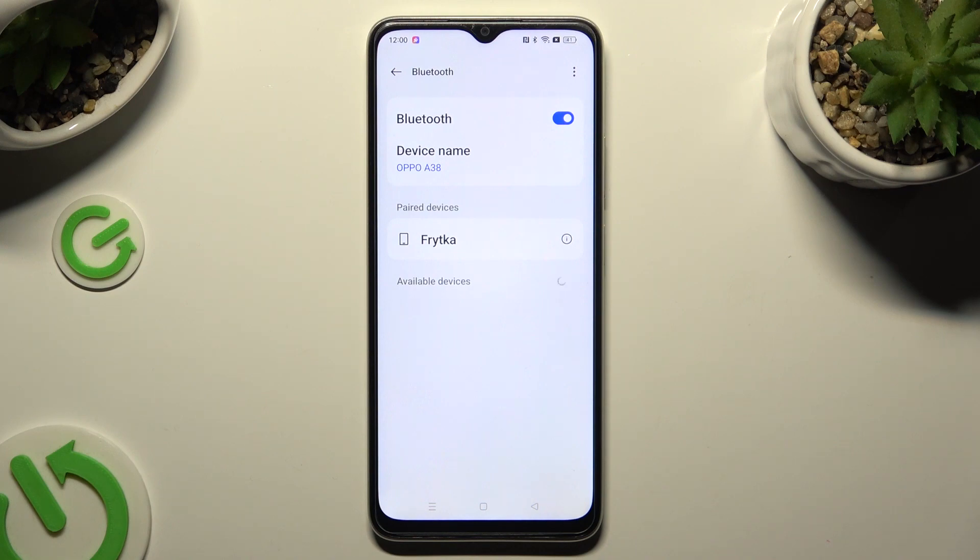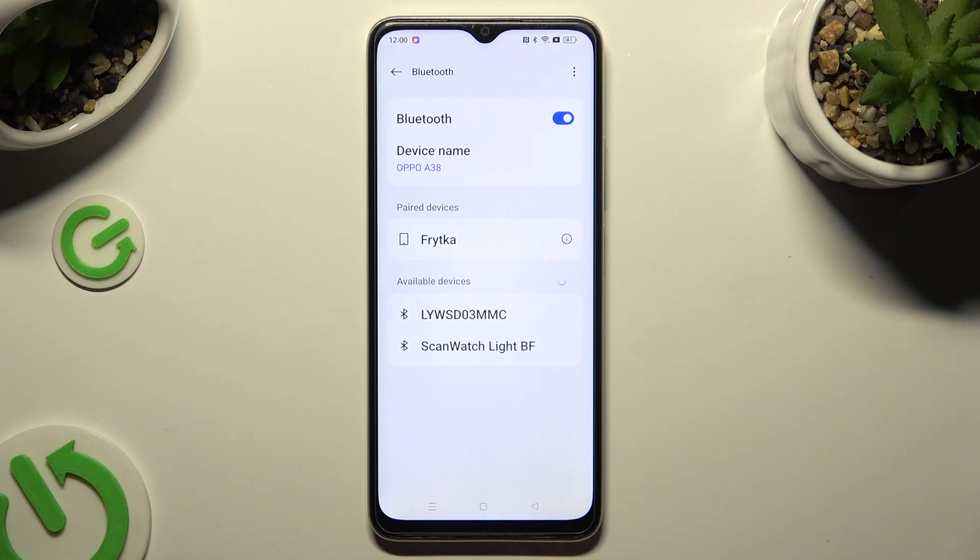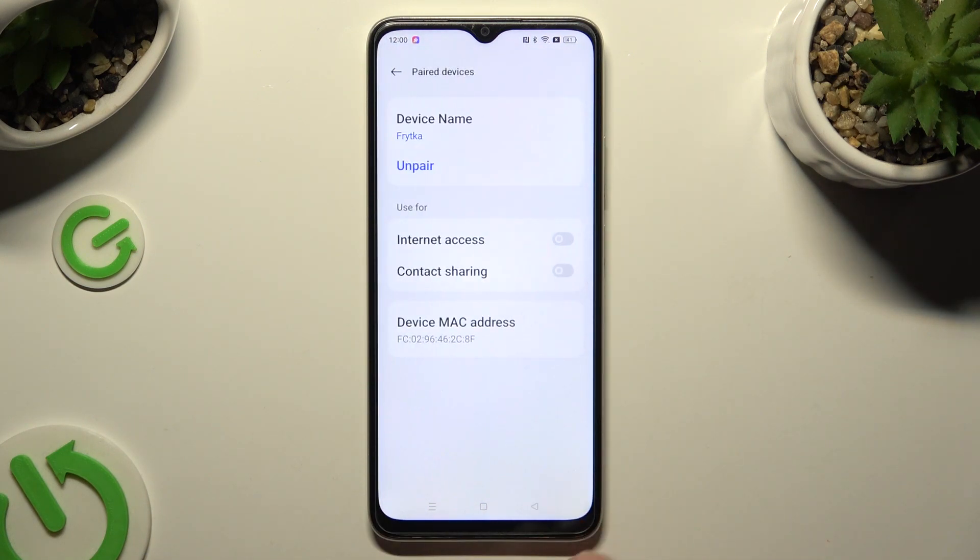As you can see, my devices were successfully connected. But you can always disconnect them by clicking on the icon next to your paired device and choosing unpair under the device name.